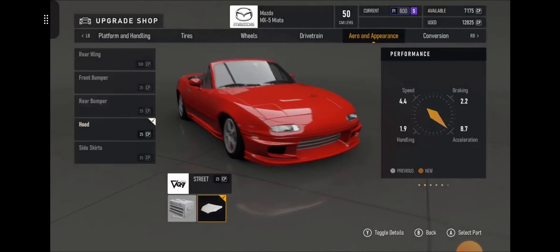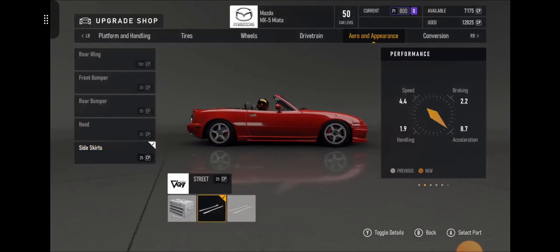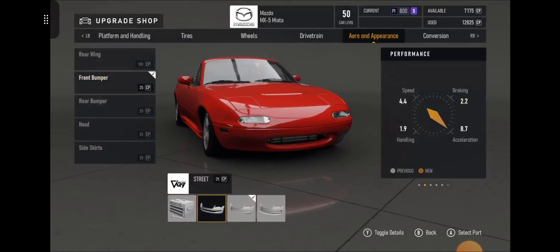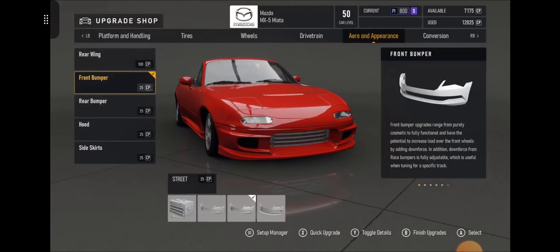I really like the look of this car. I love the front bumper — that looks really good. This is what it looks like stock, and then you can put something so aggressive like that on there — it looks absolutely gorgeous.